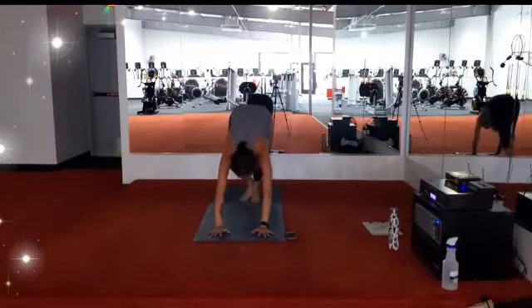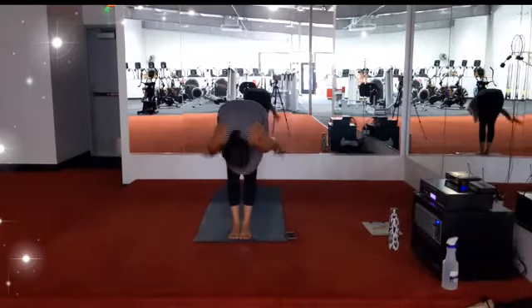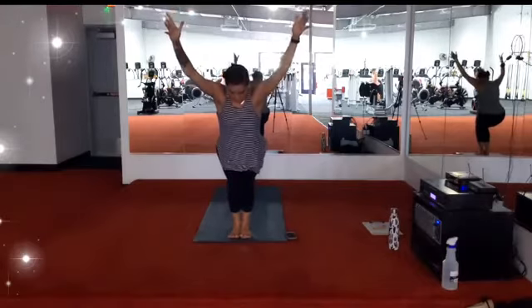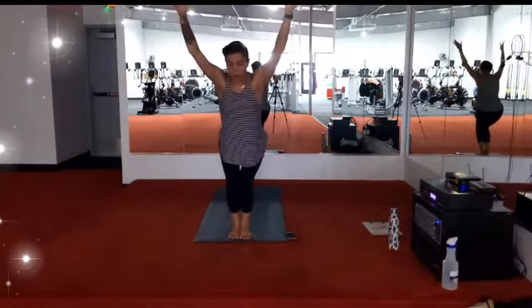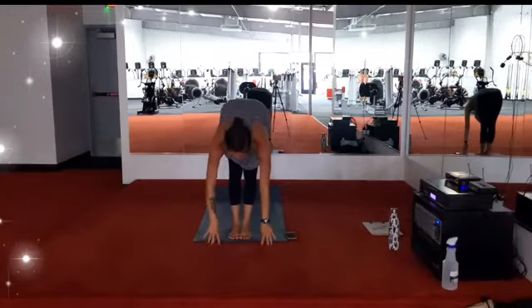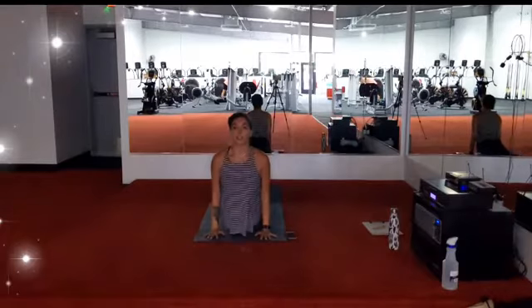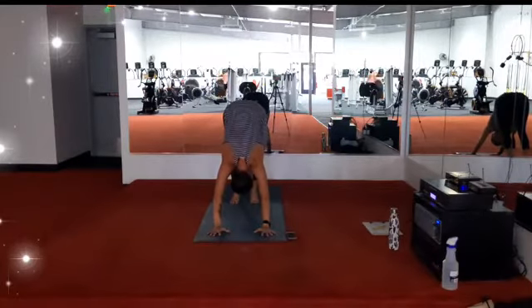Exhale, eyes forward, feet to the top of your mat. Halfway lengthen, forward fold. Chair pose — reach up and bend your knees, keeping the shoulders out of the ears. Sink the hips, tucking in with the toes. The tailbone will tuck up and under, sending most of the weight into your heels. Breath in, breath out. Fill up one more time. Forward fold. Halfway lengthen. Exhale, plant the hands, high to low plank or drop the knees. Inhale, lift the chest — upward facing dog. Exhale, hips go high — downward facing dog. Big breath in, big breath out.